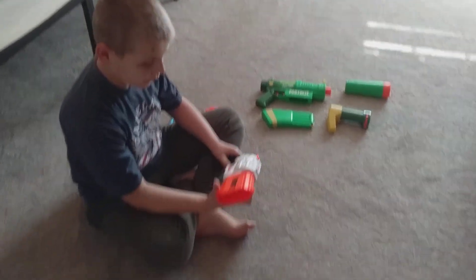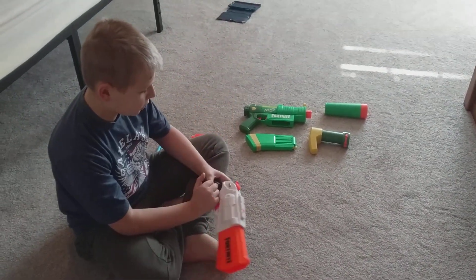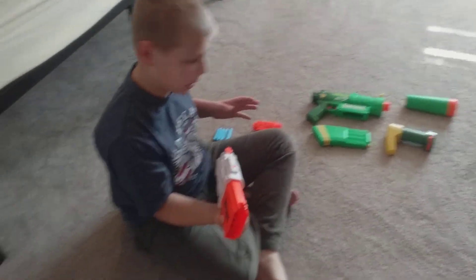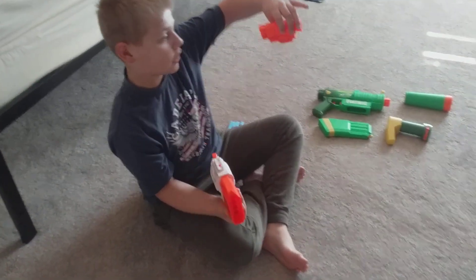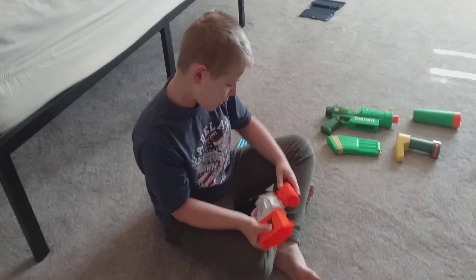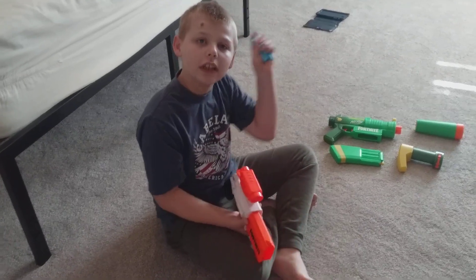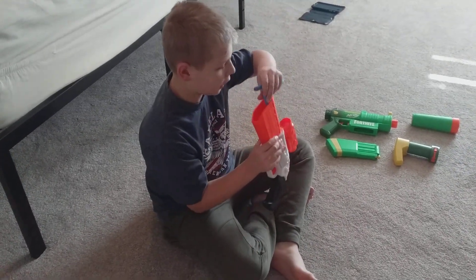We have this one right here, and pretty much every single Fortnite gun has pieces to it. These two do. So we have this gun here, and we have this attachment that goes on it — it's really good. It comes with eight darts but you can only fit four at a time in here.